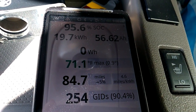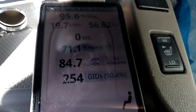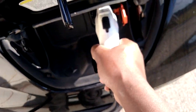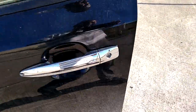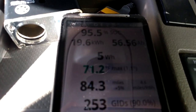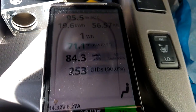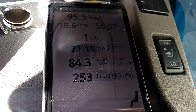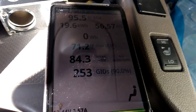Let's go and see what we have on Leaf Spy right now. Okay, it went back to 95.6% state of charge, and 19.7 kilowatt-hours. Let's plug it again and see what's going to happen. It says 95.5%. I don't think it's going to go beyond 95.5% or a maximum of 96%. But it's okay.